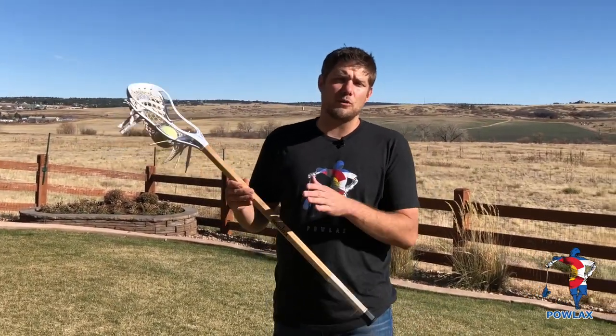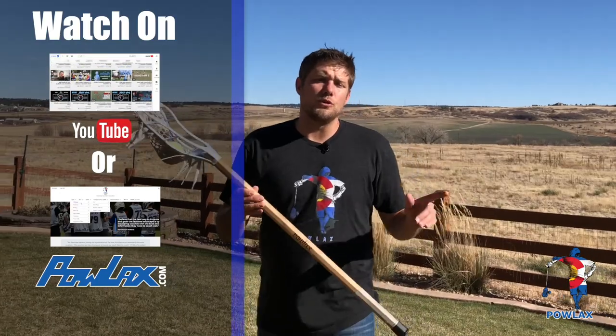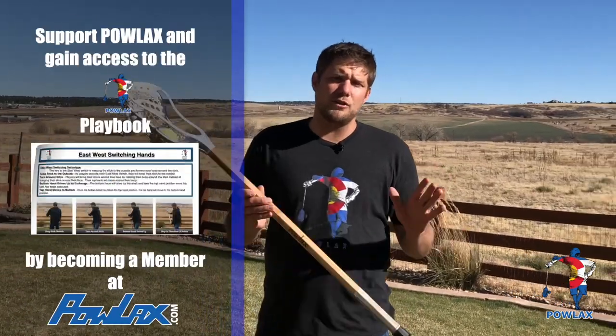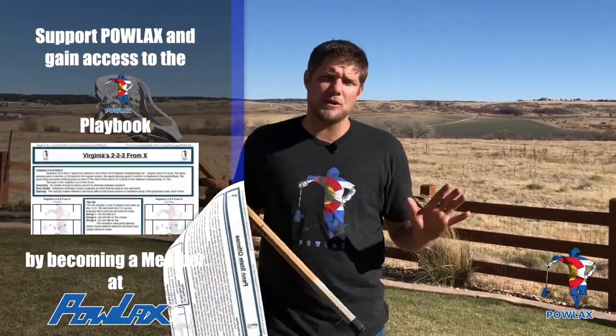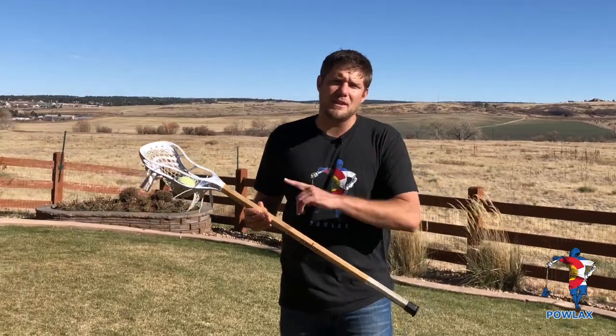Before we get started, I'd like to thank all of the Powlax members whose generous contributions make these videos possible. We believe that the best way to improve and grow the lacrosse landscape is by educating players, parents, and coaches with the information they need to be successful so they can enjoy the sport. That's why all of the Powlax videos are free to watch anytime, anywhere. If you enjoy the content and want to contribute, consider becoming a member at Powlax.com for just $5 a month to gain access to the entire Powlax playbook.